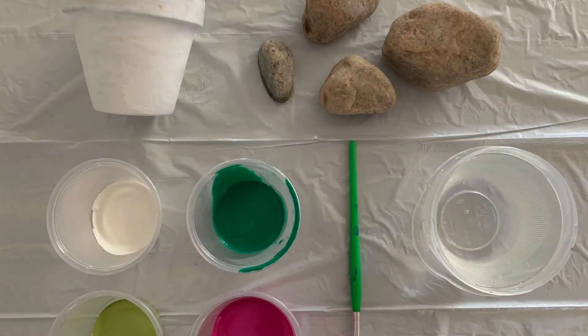Today you're going to need a pot, some rocks, a few colors of paint, a paintbrush, and some water.